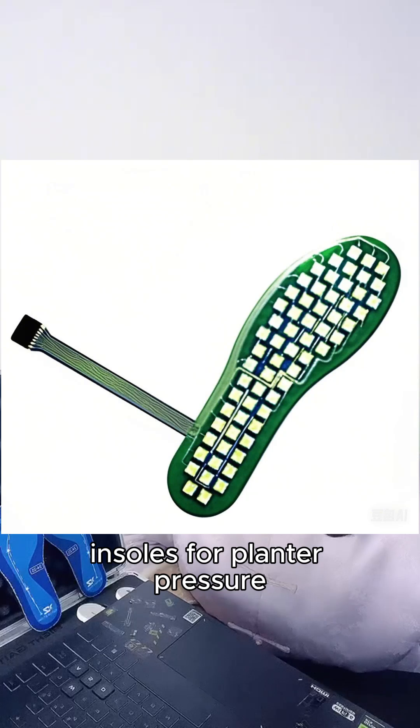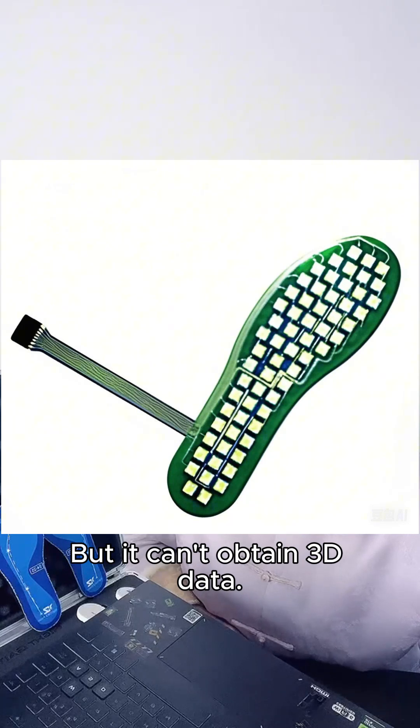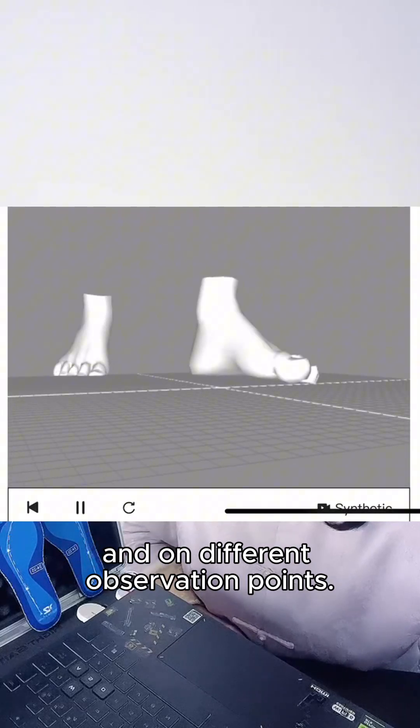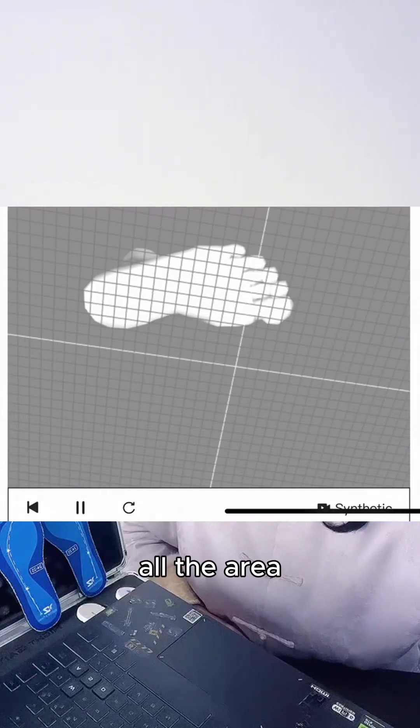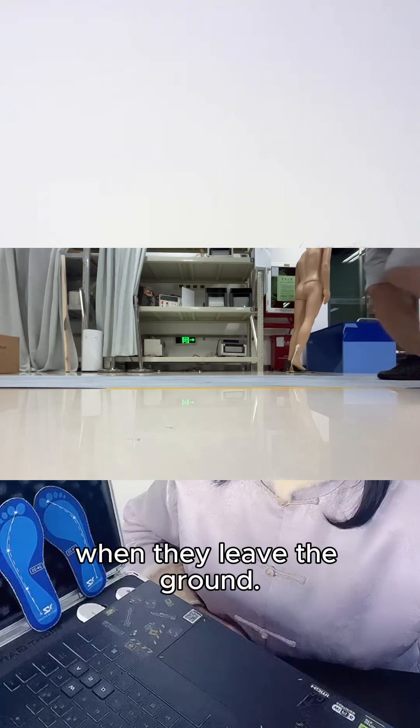The gait measurement method using thin film insoles for plantar pressure can measure the static and dynamic pressure of the sole, but it can't obtain 3D data. You can't know the angles in different gait cycles and at different observation points, or the postures and heights of the toes and heels when they leave the ground.